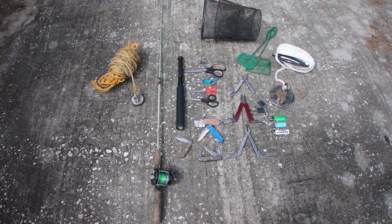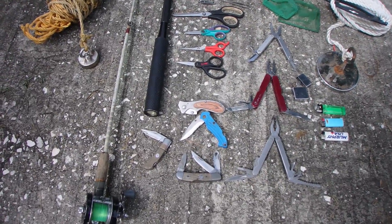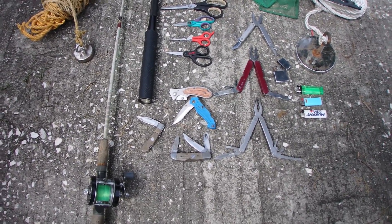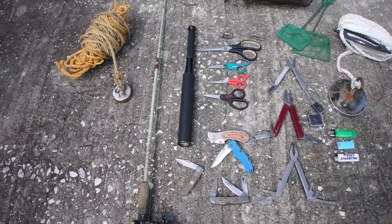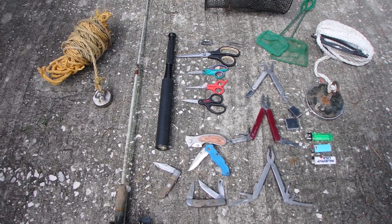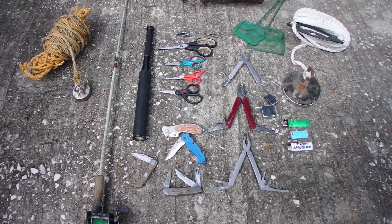We're going to talk about all the treasures that I have found magnet fishing. I'm not going to go in depth with every single one of them, but this is just an overview of some of this stuff. I use this stuff every day and it's all free — didn't have to pay for any of it.